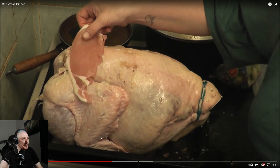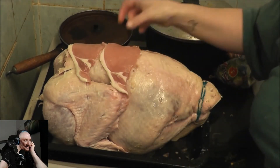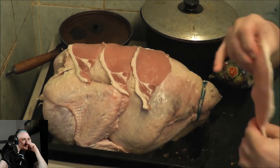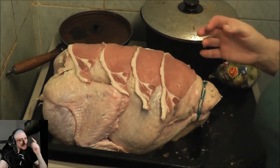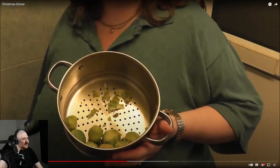The host disputes that what Kay is putting on the turkey is actually bacon, acknowledging that British people call it bacon but insisting it isn't. Kay explains it's a tradition from her parents. The host decides to trust the family recipe despite the turkey not being cleaned, saying he's still expecting Kay to know what she's doing.